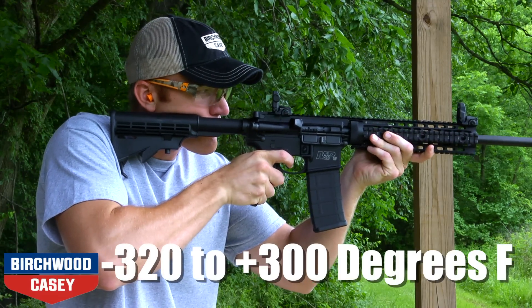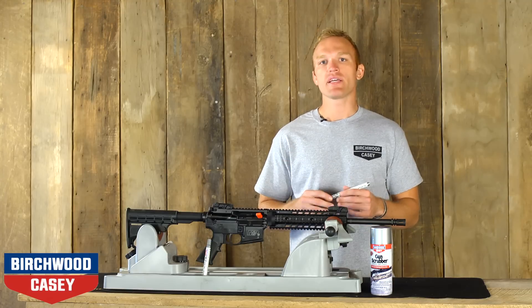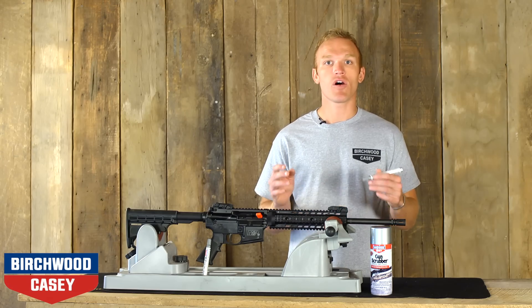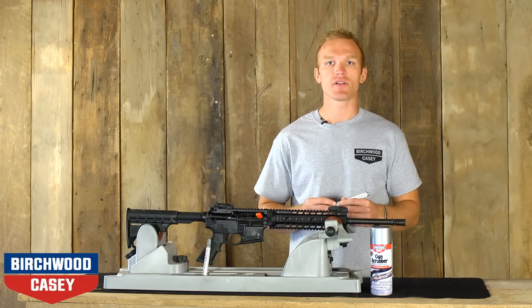It operates at peak performance in temperatures ranging from negative 320 degrees to positive 300 degrees Fahrenheit. The MLP Solid Film Lubricant was designed for use on your modern sporting rifle. However, it can be used in all your traditional firearms.